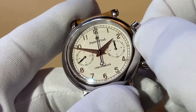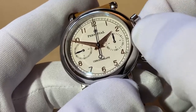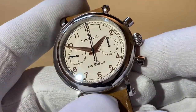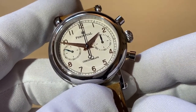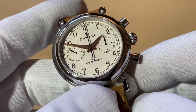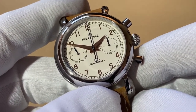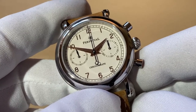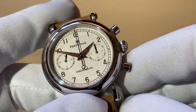You turn this until it just puts up a bit of resistance and then you need to stop, because unlike an automatic you could damage that movement. It's a nice big crown, really easy to turn, and you can see that moving now. If we just catch that in the light you can just see that small second hand, the chronograph hand on the right on the other sub dial.